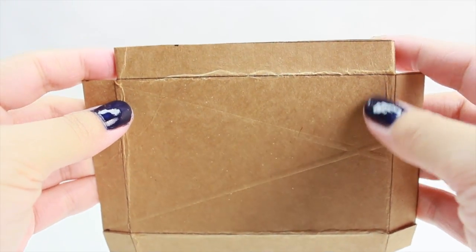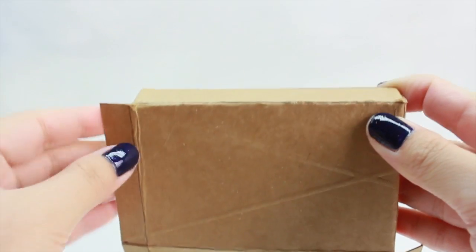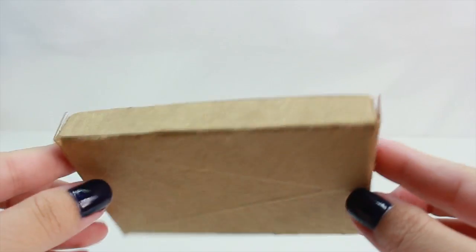Now we're going to try to make a box. What you're going to do first is fold the part where you cut out, and also that side, and then fold the remaining sides. This is the shape that we want, and all we're going to do is tape it all together. Once you're done taping, this is what you should have.